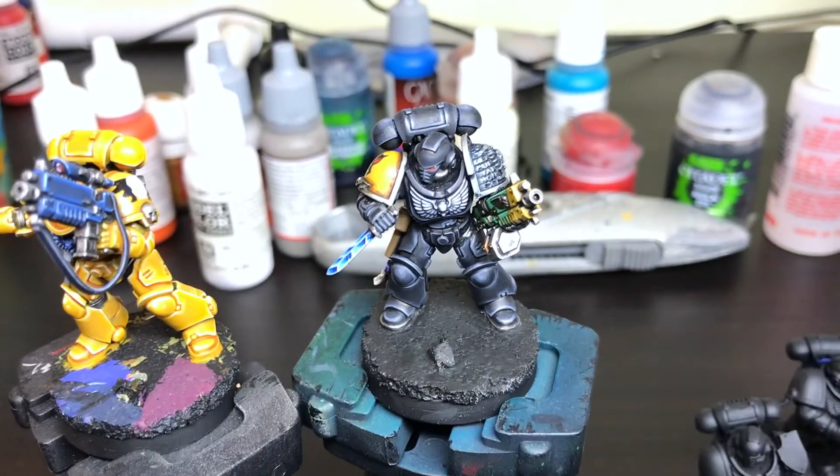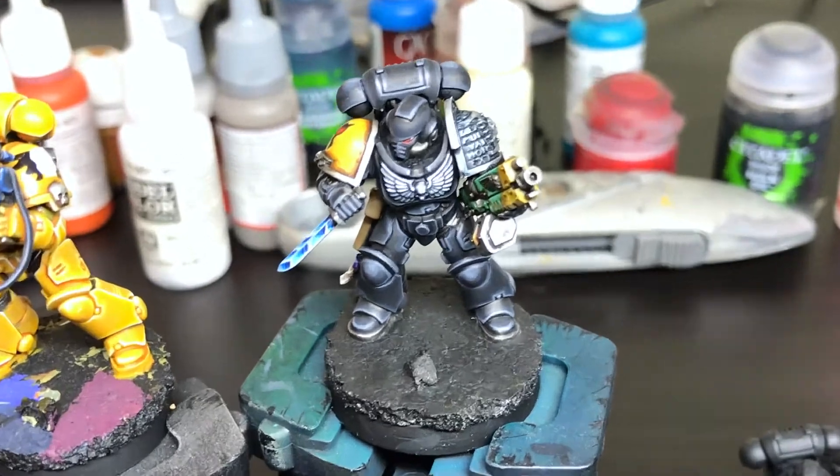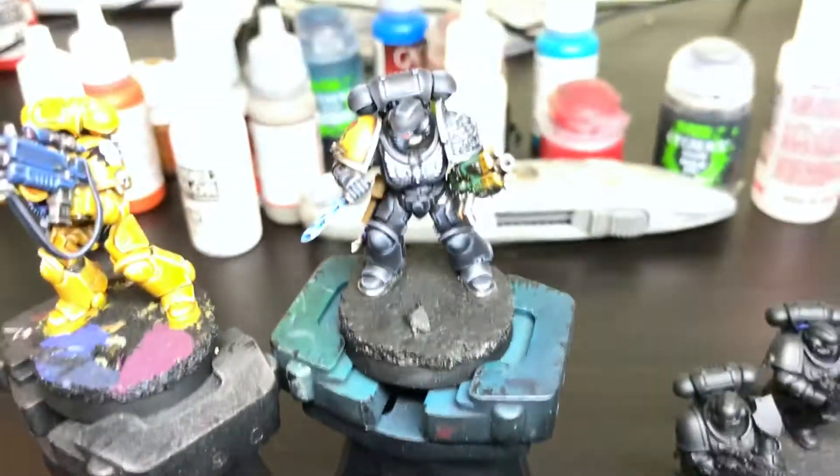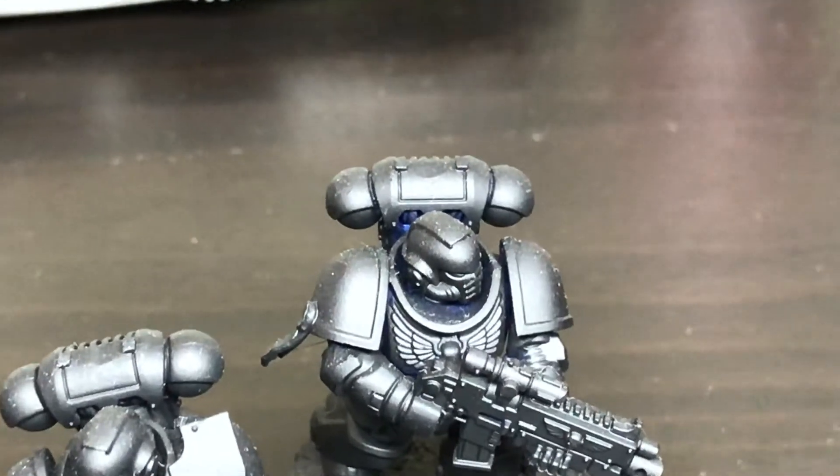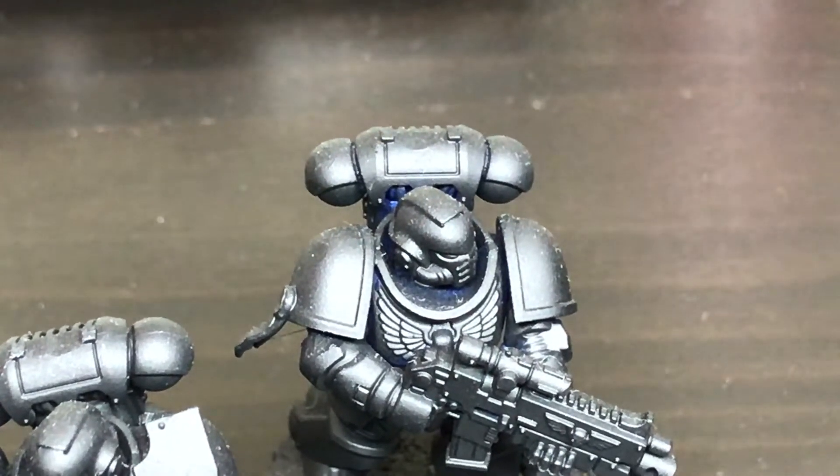After that we have this Death Watch operative. He needs pretty much the same — you can see the base isn't done.